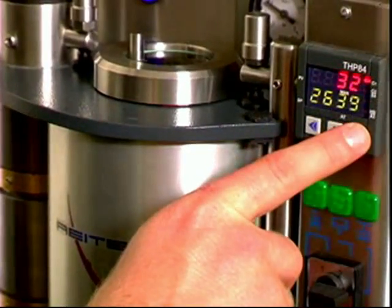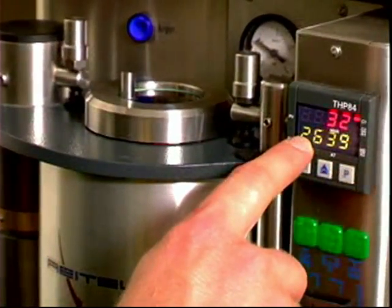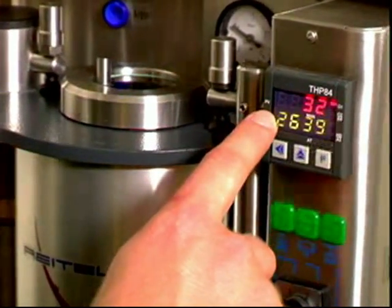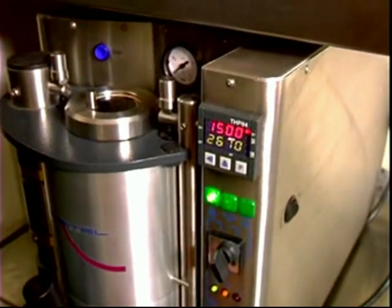This is the digital control unit. The bottom number is the temperature you will program into the unit. The top number is the actual temperature of the melting alloy. During the melting process, you will see the top number rising to the number on the bottom.